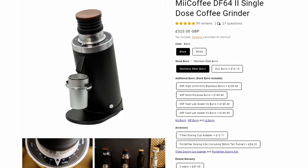The DF64 grinders have sold very well over the past couple of years — they're great grinders for the money — but I have a feeling the DF54 is going to get an even bigger reaction than the DF64 or even the DF83, simply because of the price point and how much it's offering for that price.